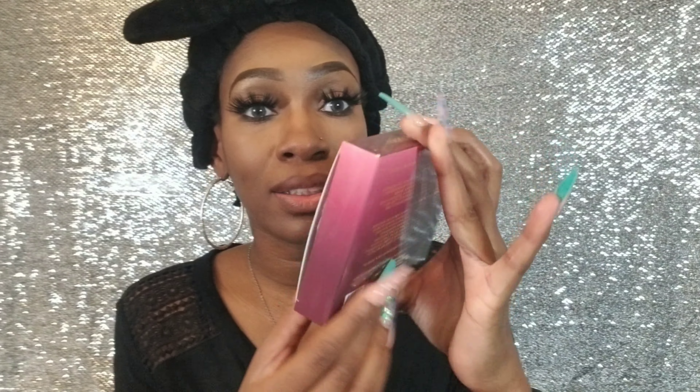Hey YouTube, welcome back to my channel. I am Lyme Green. Today I wanted to come to you guys with a Valentine's Day tutorial slash review — a get ready with me. I'm going to be reviewing the Julia's Place palette. This is the Berries by Julia. This is the box — it comes in this cute little box.